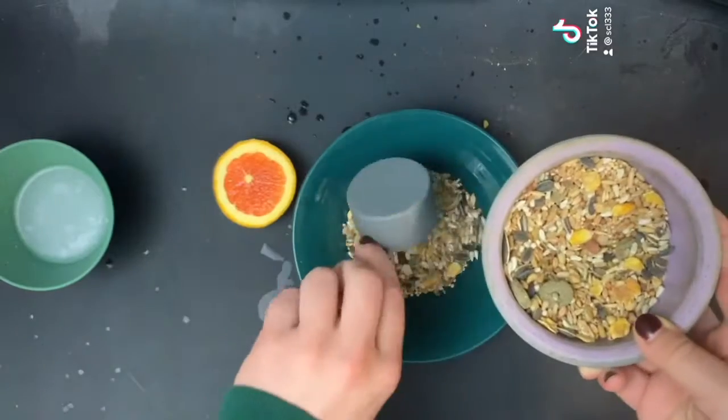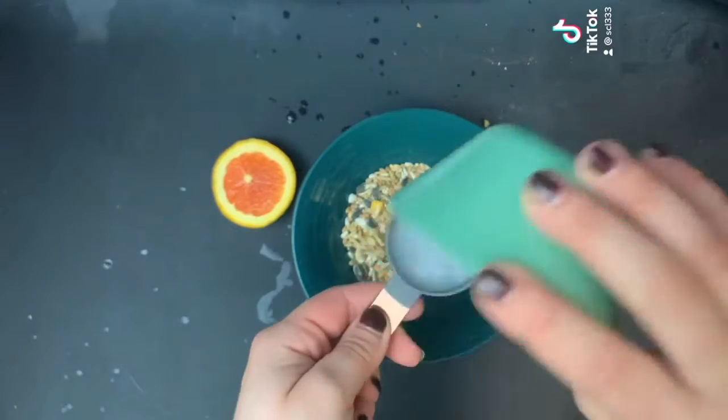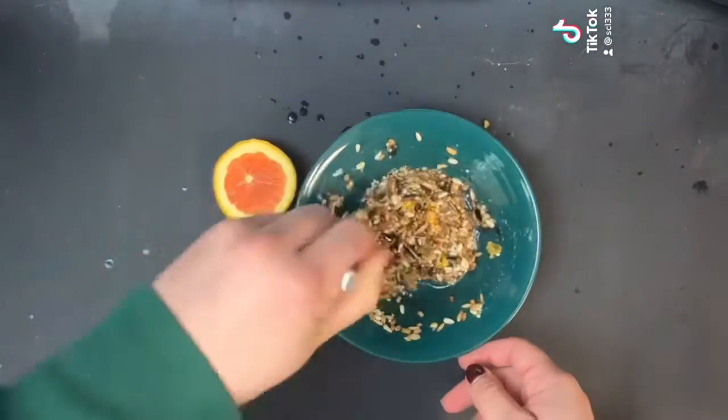I used a scoop to mix two parts bird seed to one part melted lard. The lard provides nutrients as the birds prepare for winter. Stir with a spoon until it is completely mixed together.